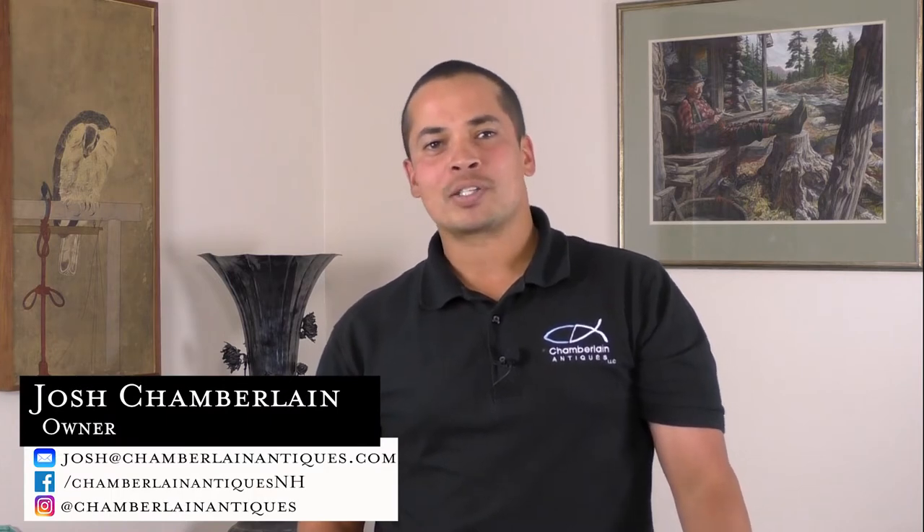Hey guys, it's Josh Chamberlain from Chamberlain Antiques, and today I wanted to talk to you about early photography. Photography is an exciting field of collecting. Whether you like portraits or landscapes, sports-related images, or maybe even the bizarre, there's something for everybody and every budget.